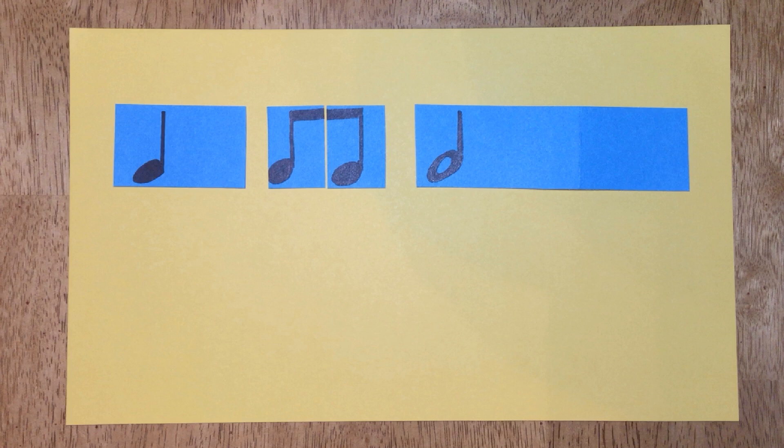Most often in music, we use symbols to represent how long sounds last. We've been using fraction strips — they work very well. Here we have a quarter, two eighths, and a half. Actually, those are the names of these notes: a quarter note, two eighth notes, and a half note.